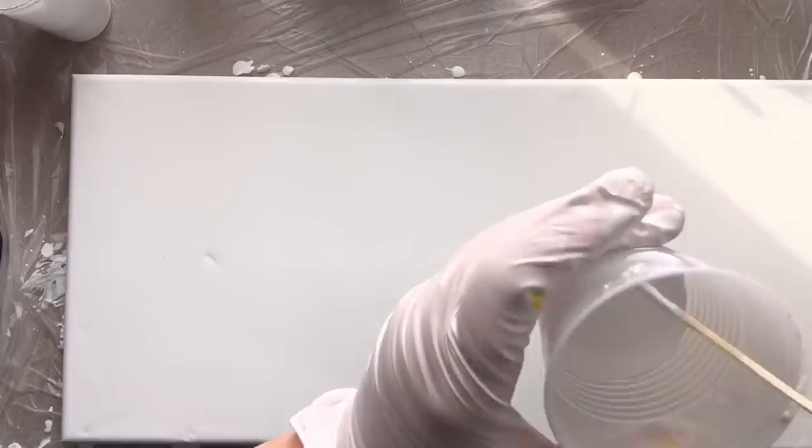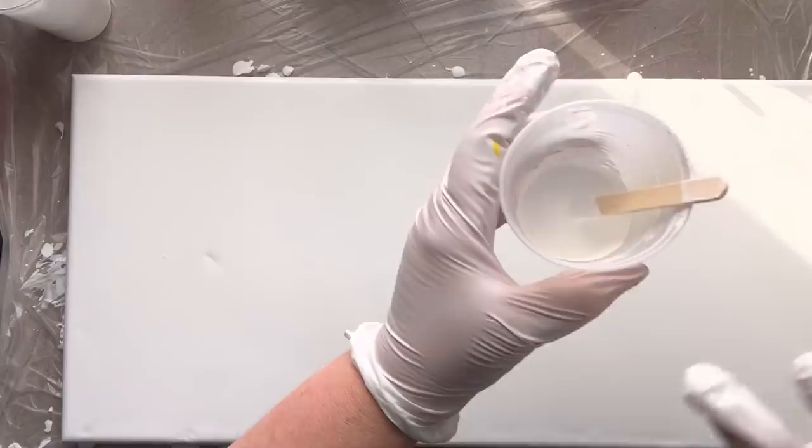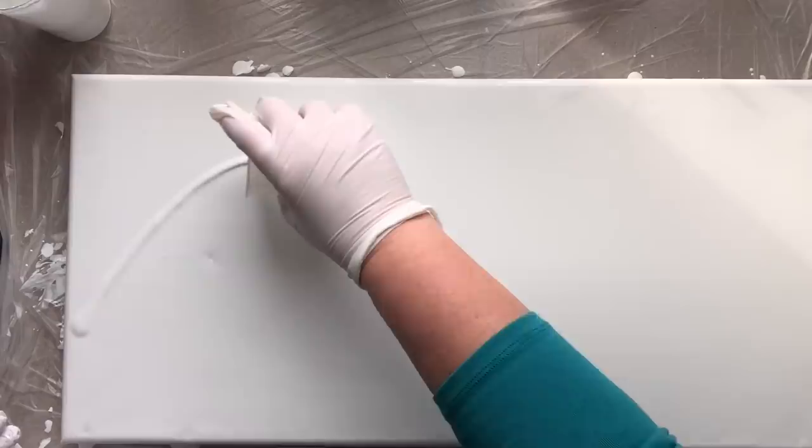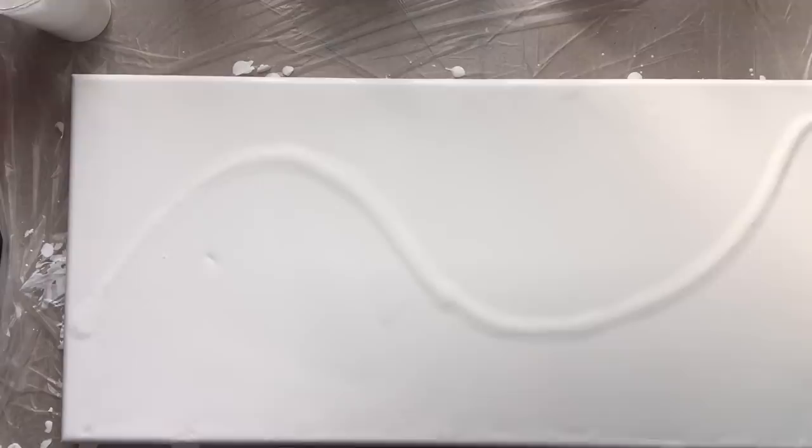I've got my surface all prepped now and the next thing I want to do is add my stream of white onto the canvas. This is more of my flow acrylic. I've added about 11 drops of silicone in here so it's pretty heavy with silicone, but I don't have silicone in any of my other paint, so I wanted to make sure I did get some reaction. I'm just going to start over here on this side and just kind of do a stream of where I feel like I want this painting to go. The key to the balloon stamping is wiping the balloon off with each press so that you don't get a muddied mess.